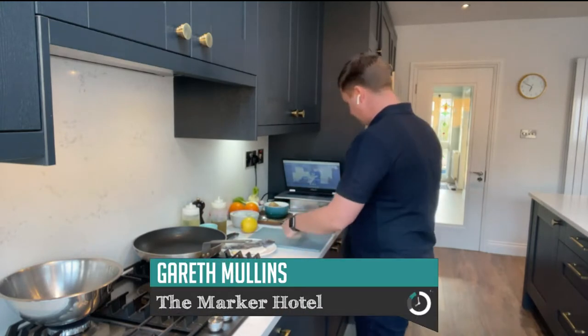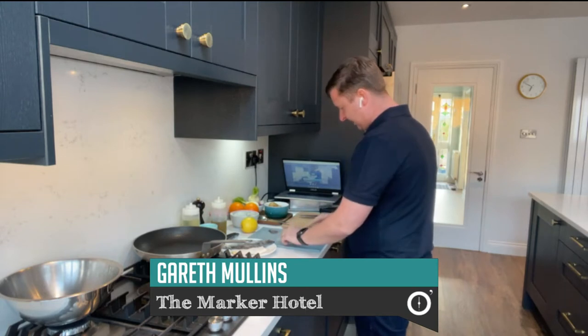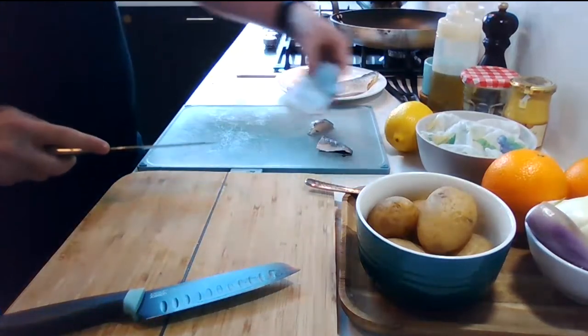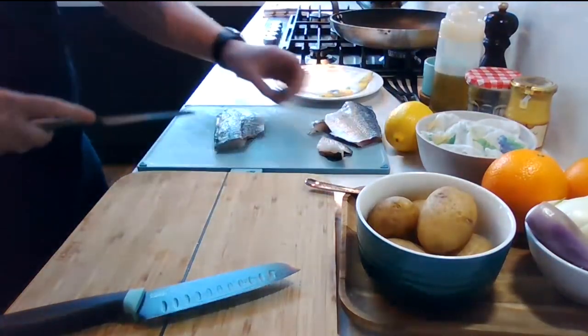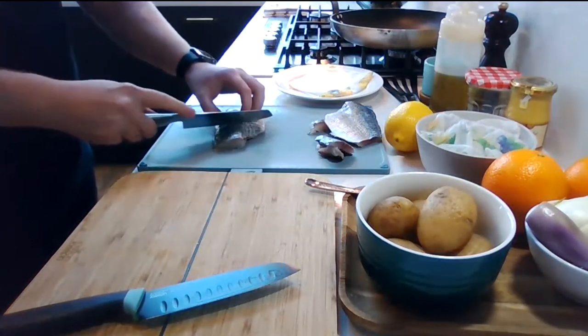What I just want to do is show you how to prep them. If you just square them off a little bit and then run your knife in to make little incisions along the skin. What this is going to do is help us season the fish, but it's also going to help us get that skin nice and crispy. I'm just literally slicing into the skin.